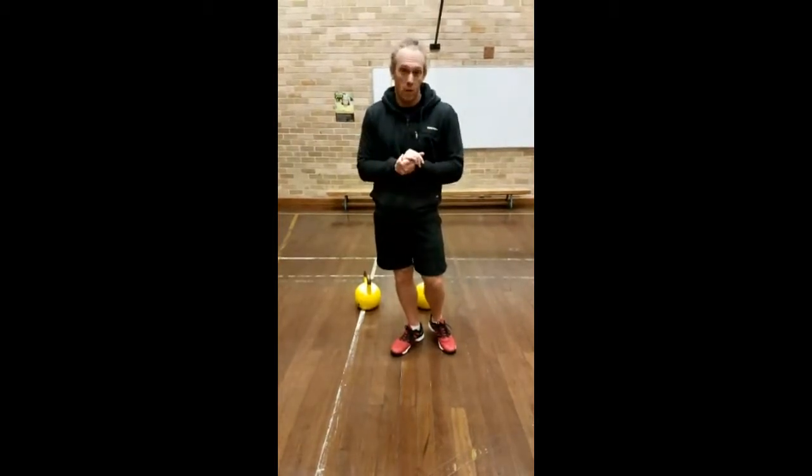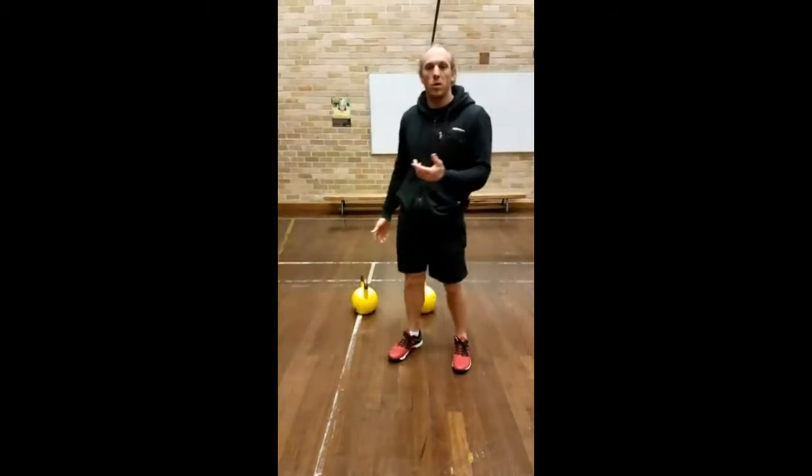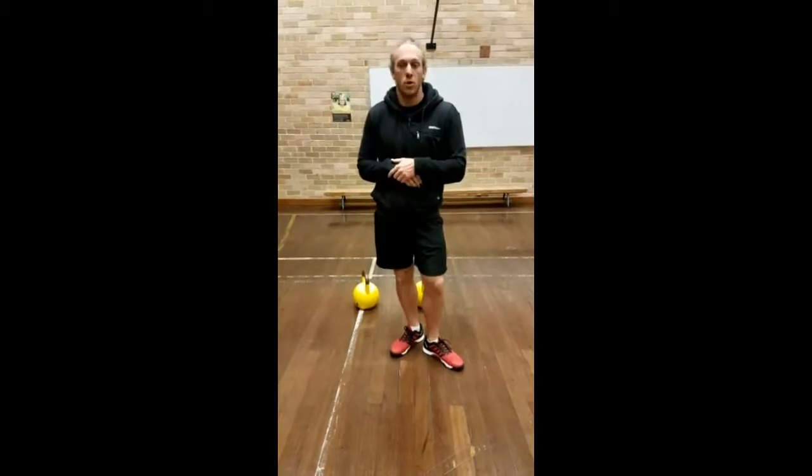On top of that, you can also use the hinge pattern to deadlift with the kettlebells. So that's what I'm going to share with you tonight — a few of our deadlifting options.